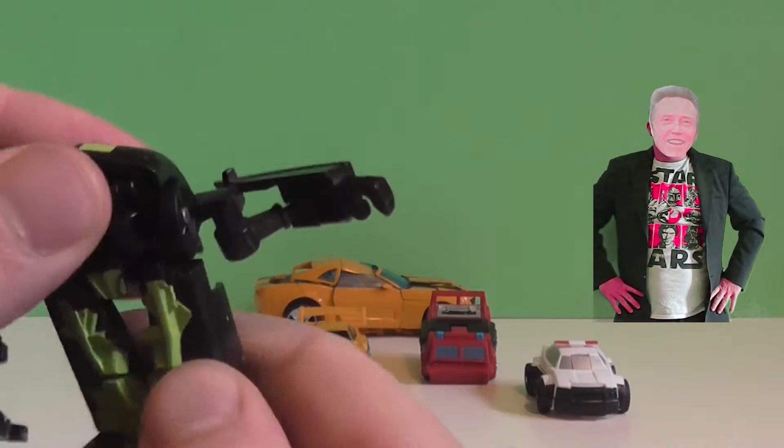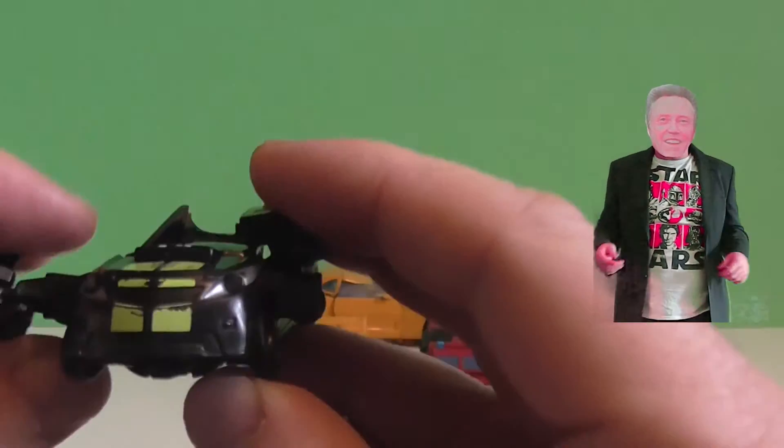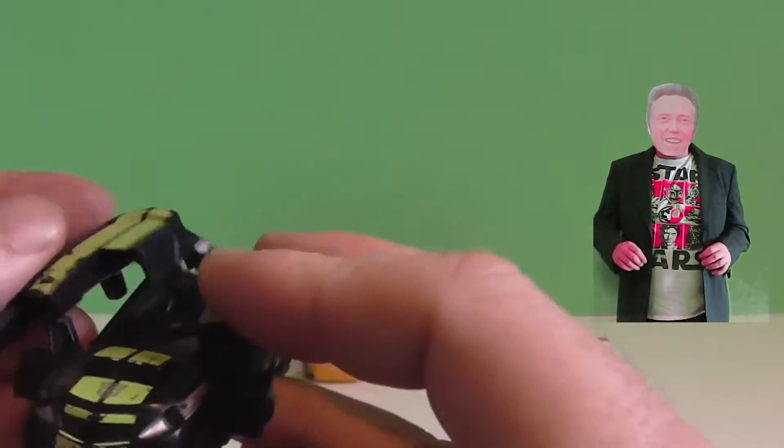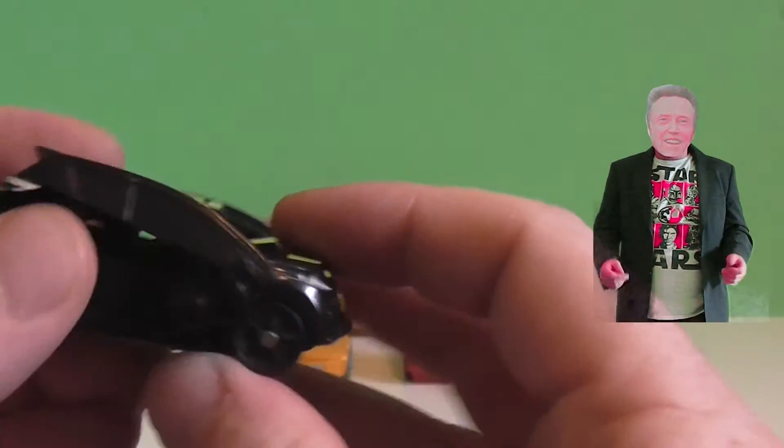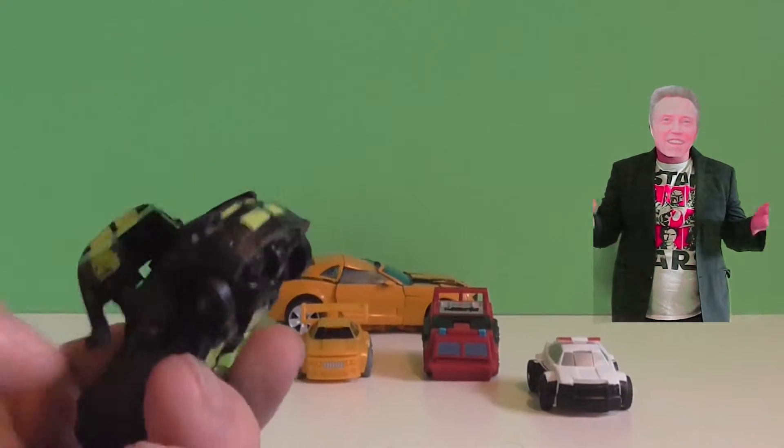Let's see if we can transform it back. As a child, I gave up with transformers because I could never turn them back into a car after I'd transformed them into a robot. As you can see, I can't do it with this one, so I think I'm going to put it down.